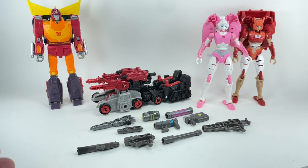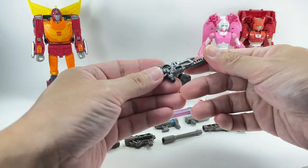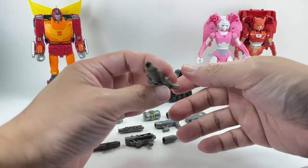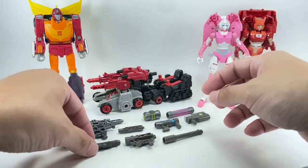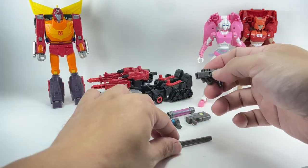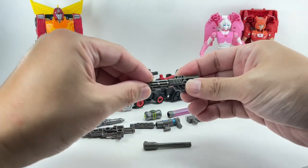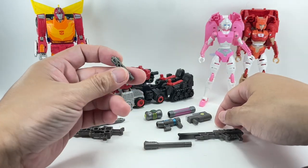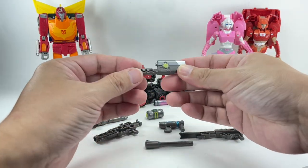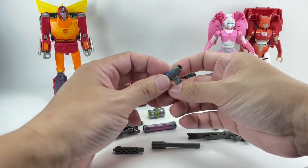Cog's weapons pack includes his original blaster done in black plastic painted gunmetal gray. It comes with what I think is Ultra Magnus's gun from Siege — I don't have that figure anymore. There's a stock extension for the gun barrel, a mini pistol you can turn into a larger blaster, a barrel extension, and a futuristic-looking blaster pistol, plus a weird-looking gun.